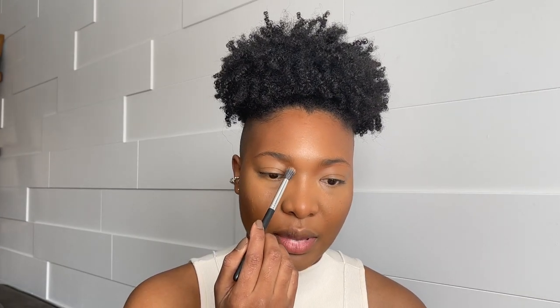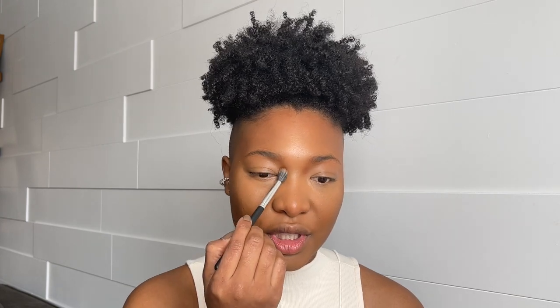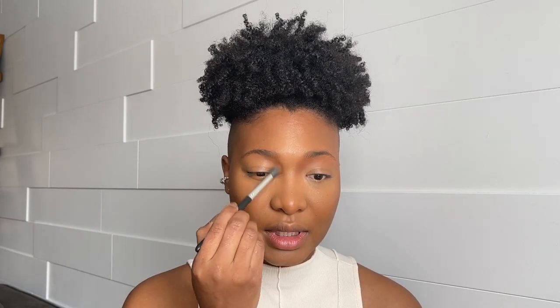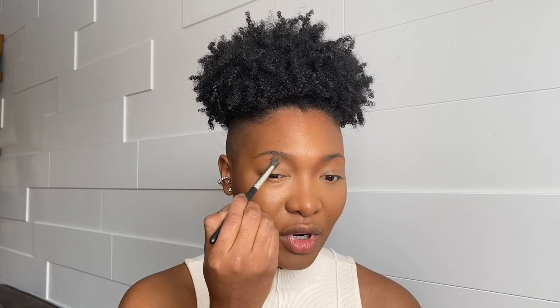I'm going to take a brush and put back a little more of the contour shade just to bring out my nose bridge. It looks really nice — I then put it right under my brow bone.